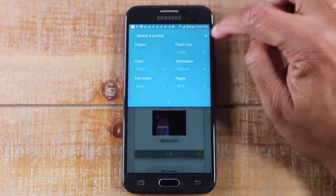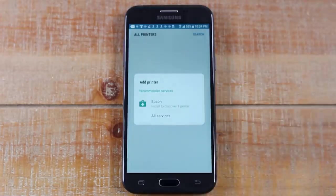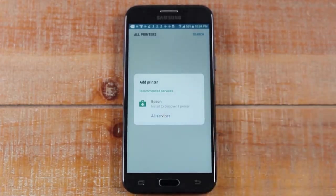Next, you're going to tap on 'Select a Printer,' come up here and tap on 'Add Printer.' Now this is where — again — it's all based on what brand of printer that you have. Because I'm on a Wi-Fi network, the phone is already recommending which app I need to download.